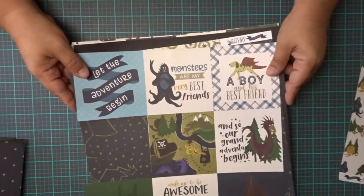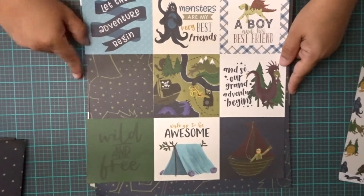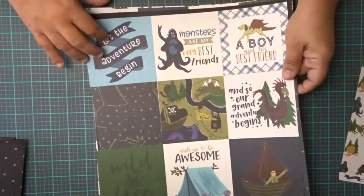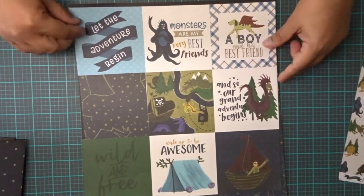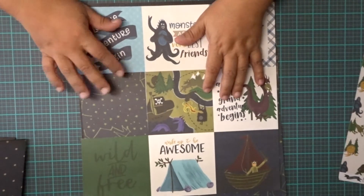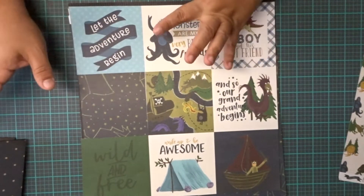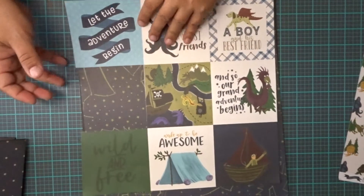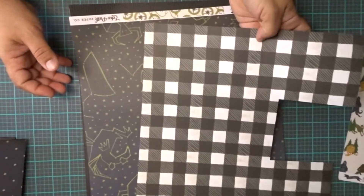This is called The Adventure Awaits from Echo Park. If you liked Where the Wild Things Are, and monsters, and treasure hunting — things in that nature — this would be the perfect paper for you. It's definitely a boy theme. It's called Let the Adventure Begin, Monsters Are My Best Friends, A Boy and His Best Friends, and So Our Grand Adventure Begins. These are some of the little cut-aparts that I didn't get to use for this project, but I do have a little folio I'm attempting to make with the rest of these papers.